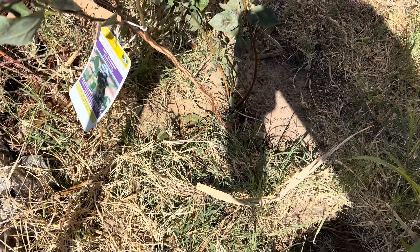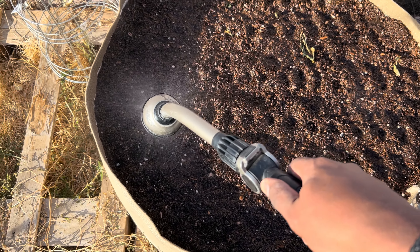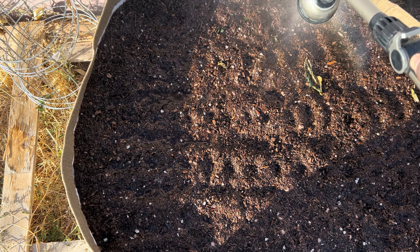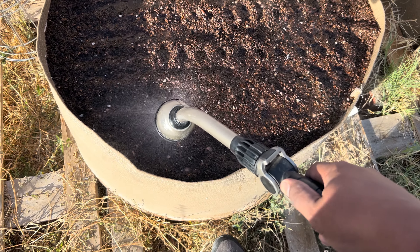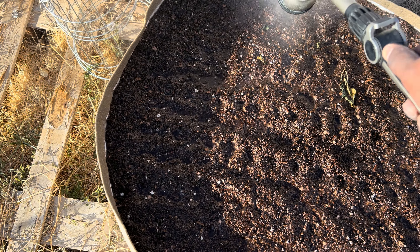This whole pot is going to be carrots — I'm not planting anything else in here because I really want a bunch of carrots. I could add leafy greens if I wanted to, but I'm going to let the carrots overwinter because apparently carrots get sweeter when you overwinter them, and then I'll harvest in spring hopefully.